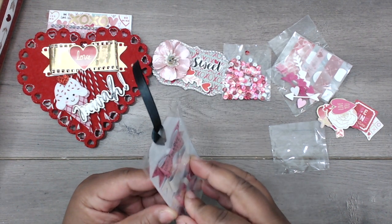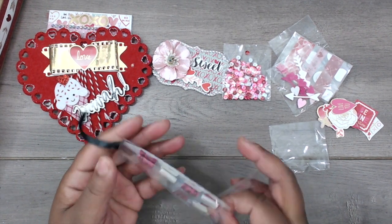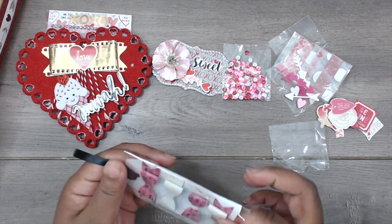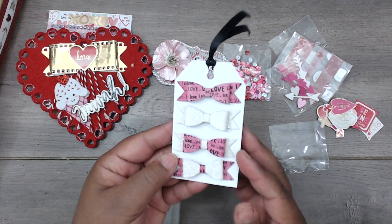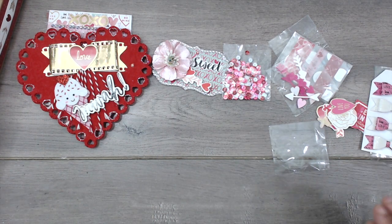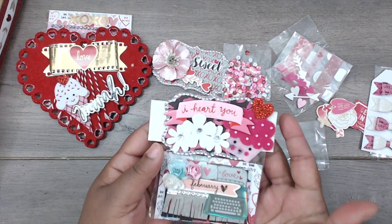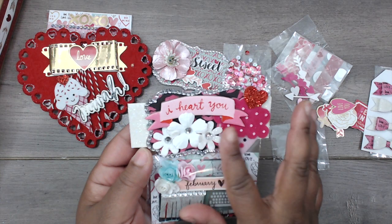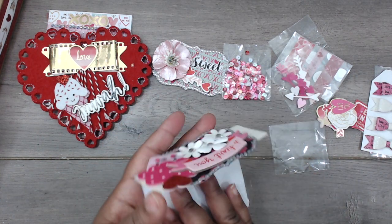Thank you so much, Ariel. She's included some bows — everybody loves bows, I love bows. She has alternated the patterns between pattern paper and glitter paper — super pretty. And then look at this embellishment: she has lots of layering on her toppers, glitter, felt, chipboard flowers — really really cute.